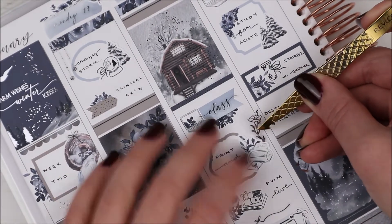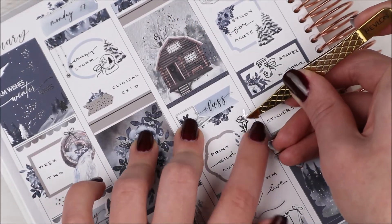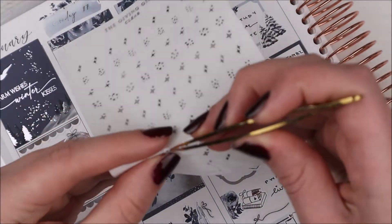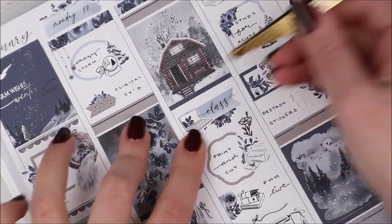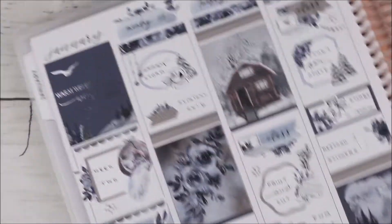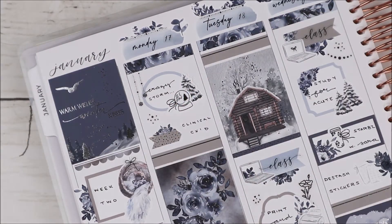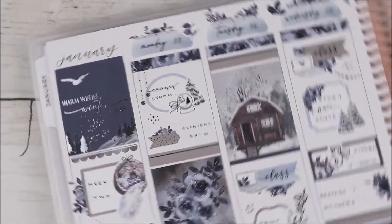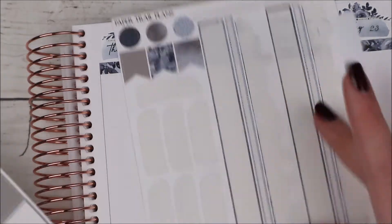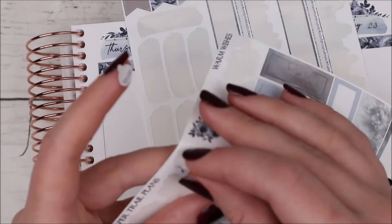I felt like I needed something else, so I added floral bouquets from Dash of Sun Designs, then went back in adding a little more deco from The Giving Girl in spaces that felt a bit bare. I also pulled in more from Honey Inked — the same one I used on Wednesday.